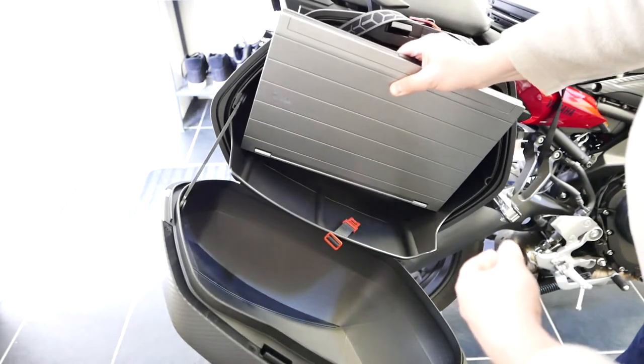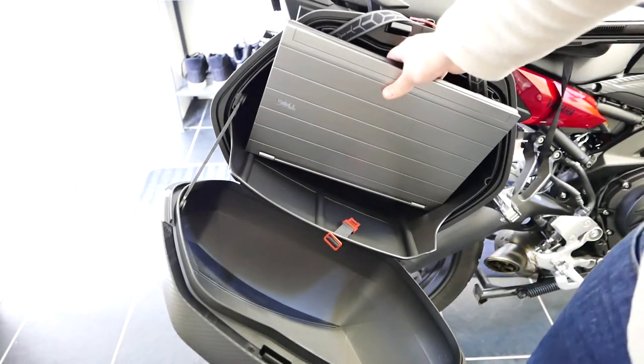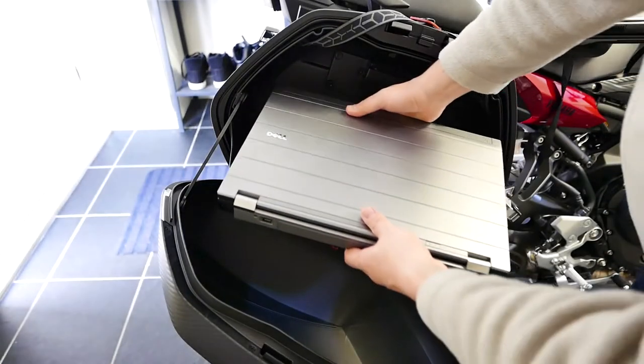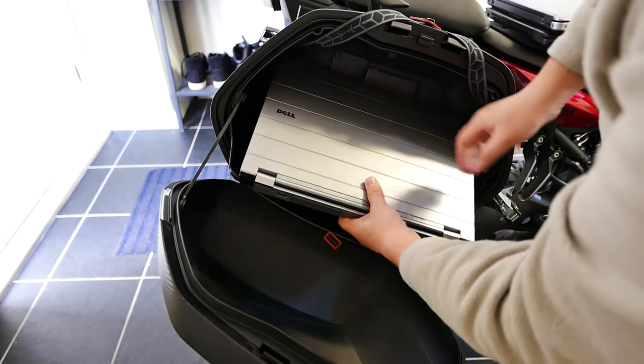I guess the next one won't fit - this is just too big. Yeah, as you can see, this is a huge laptop and it won't fit. It's a 15.6 inch screen.